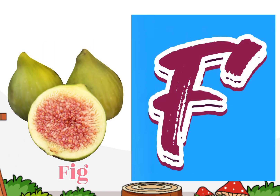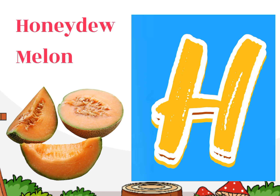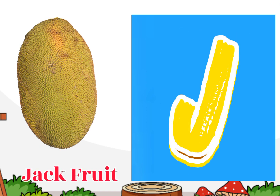F for fillet, H for honeydew melon, I for elderberry, J for jackfruit.